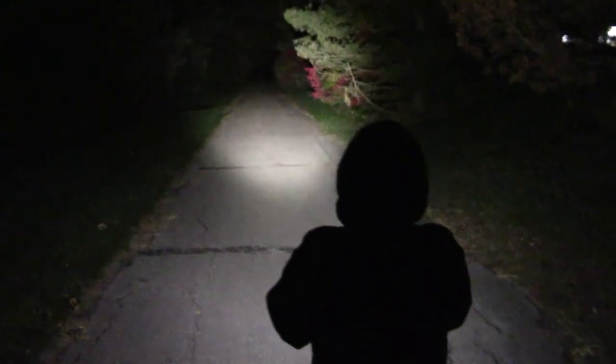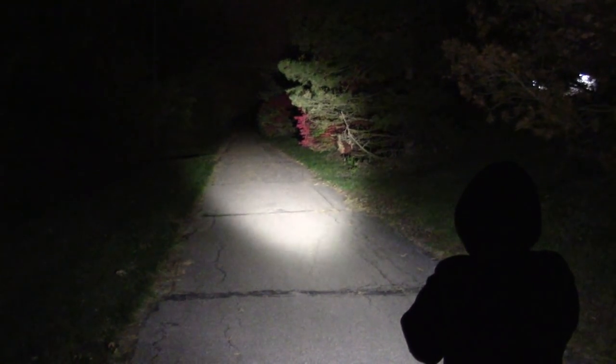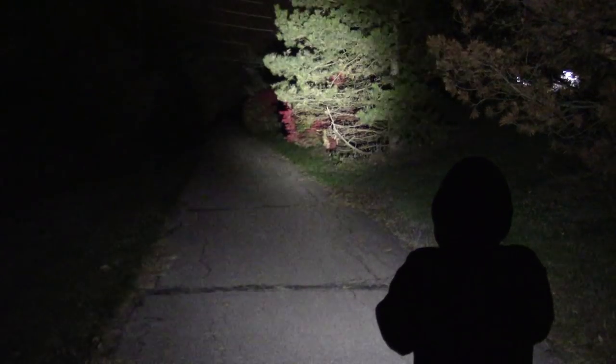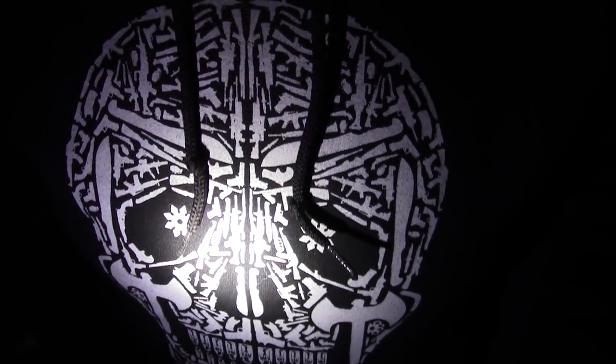Back to turbo mode — 1800 lumens. That's a lot of light out of something this size. All things considered, this definitely checks all the boxes for a tactical light.